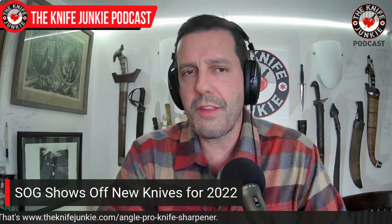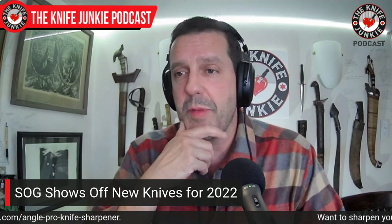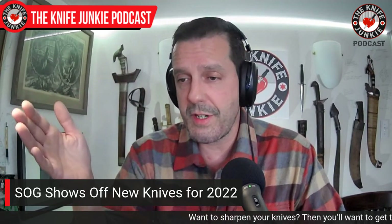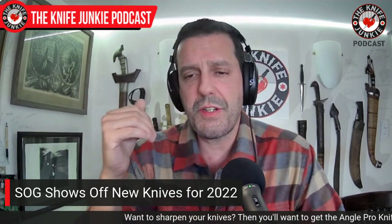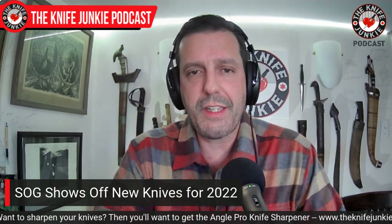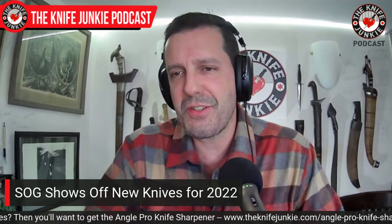Check out the new SOG 2022 catalog. They're one of the first companies out there to be coming out with their 2022 catalog. I think it had something to do with the timing of the West Coast Blade Show, which I've been jealously looking at pictures of.